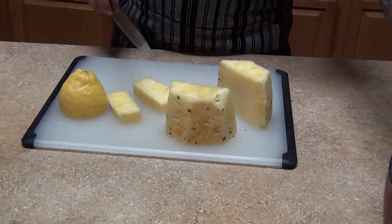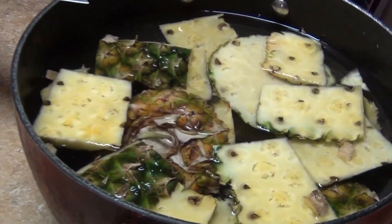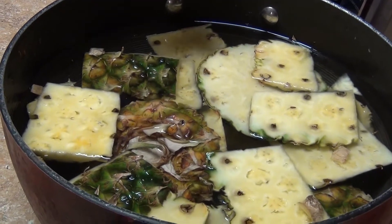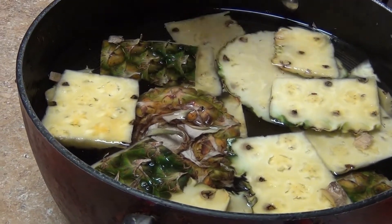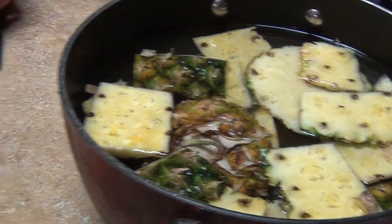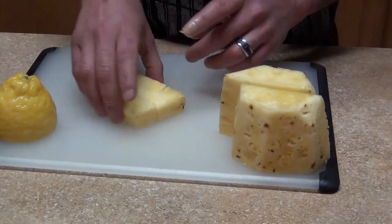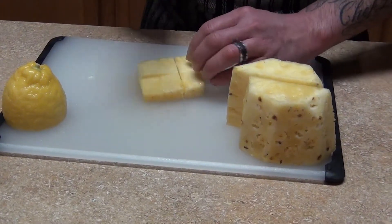Instead of throwing the core away, you're gonna use it — we're gonna make an infusion, basically a pineapple tea. You can always add cinnamon or keep it plain. This is really, really healthy for you; it has a lot of benefits.